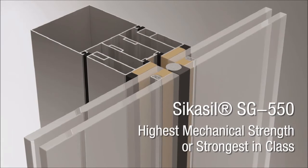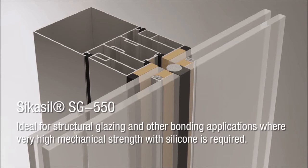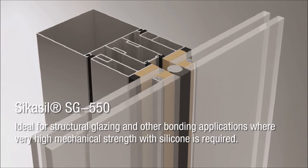Introducing Seeker's new two-part high-strength silicon adhesive sealant, SG550. This new innovation was developed for structural glazing applications where a high mechanical strength is required — for example, blast-resistant glazing.